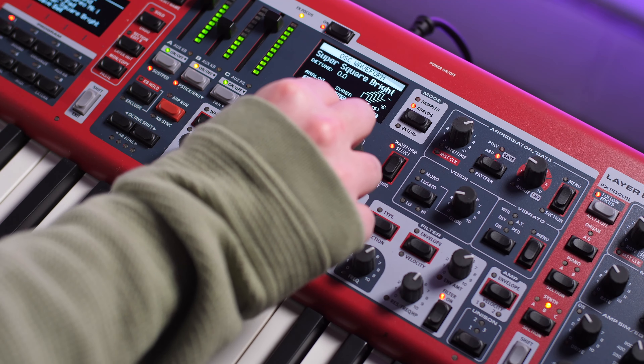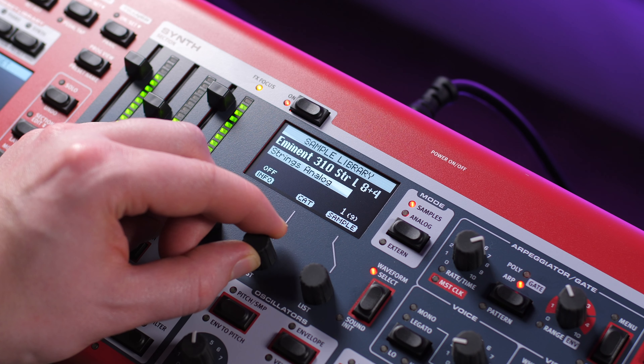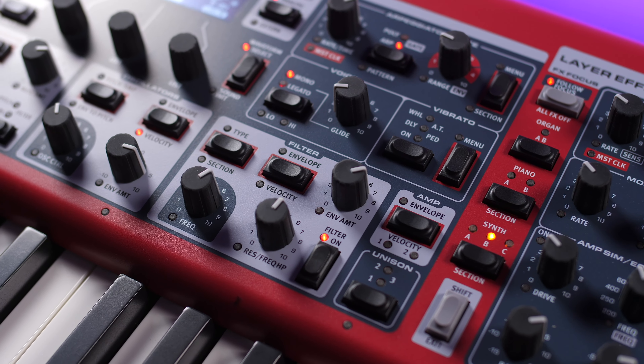The synth section is based on the Nord Wave 2 and features analog, FM, digital and wavetable synthesis. This is also where you would bring in your samples. Those samples can also be enhanced by some of the other new features of the Stage 4, which include true vibrato, unison, and even round robin.